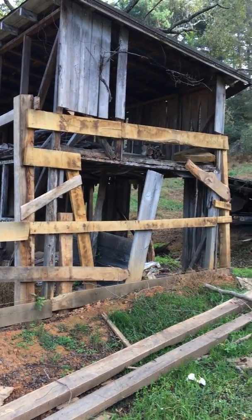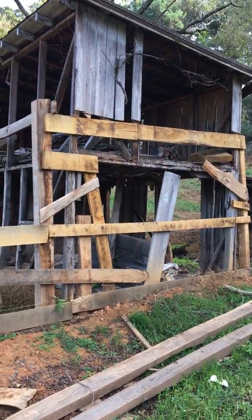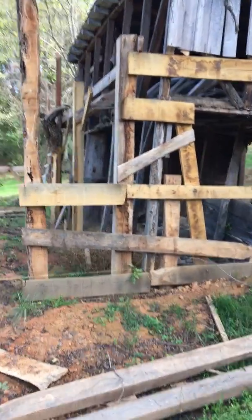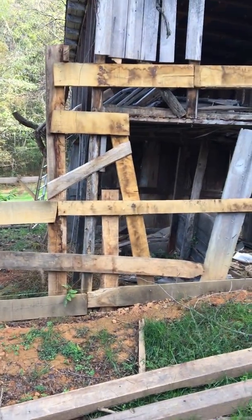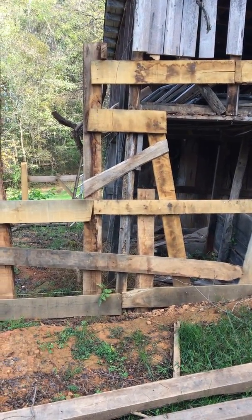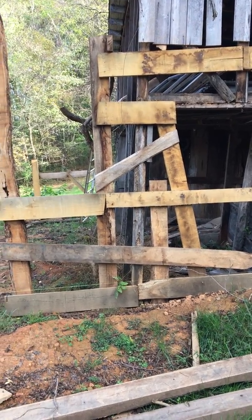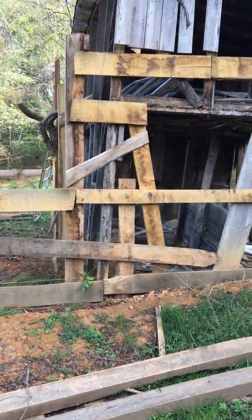This is the old building. I don't know if you can tell from the video, but it leans backward. You can see pretty good from right here — that post is vertical on the left, and the one on the right is not. Maybe 5, 10 degrees, something like that.